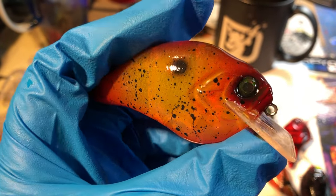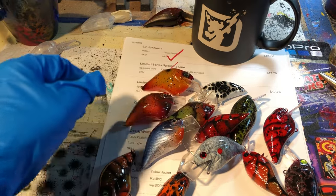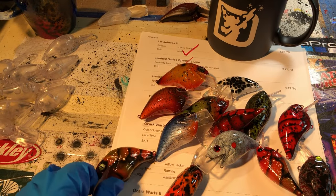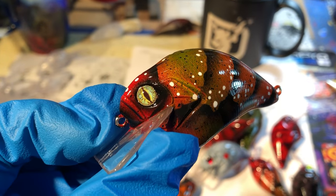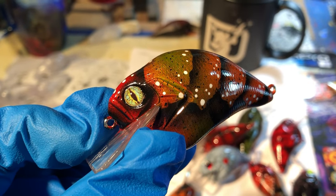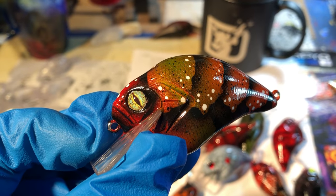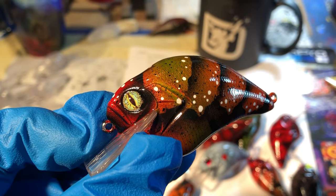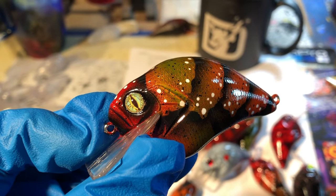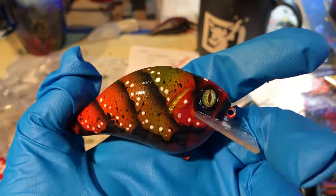Another shad pattern — this is the Sabine River shad. All these are available at the website JekyllBaits.com. This is the Alabama Crawl, and it's got John's Jetson lower eyes on there. I believe he is full to the max with orders for 2018, folks — it's worth a shot to contact him at his website, but I think he has stopped taking new orders.